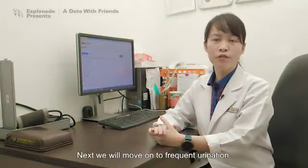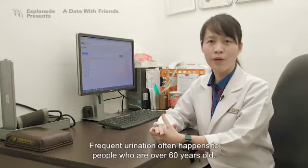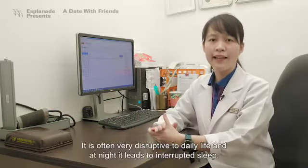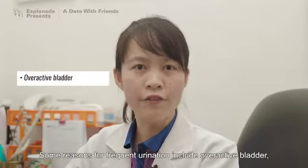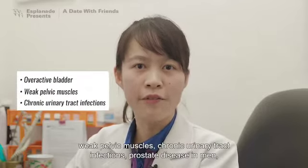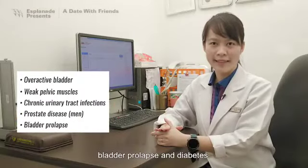Next, we'll move on to frequent urination. Frequent urination often happens to people who are over 60 years old. It is often very disruptive to daily life, and at night it leads to interrupted sleep. Some reasons for frequent urination include overactive bladder, weak pelvic muscles, chronic urinary tract infections, prostate disease in men, bladder prolapse, and diabetes.